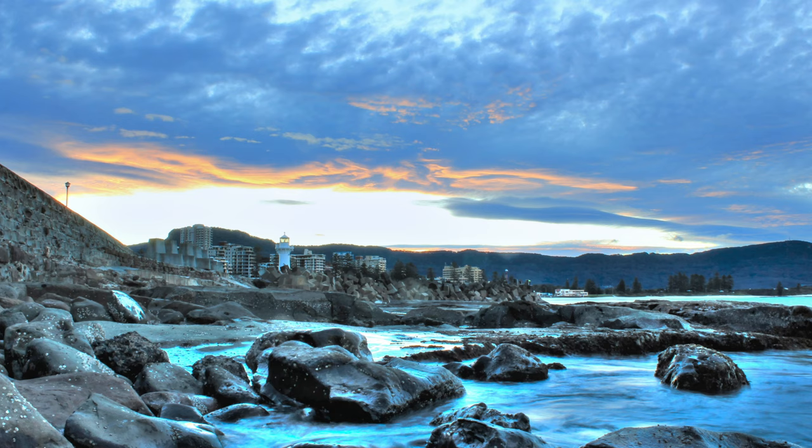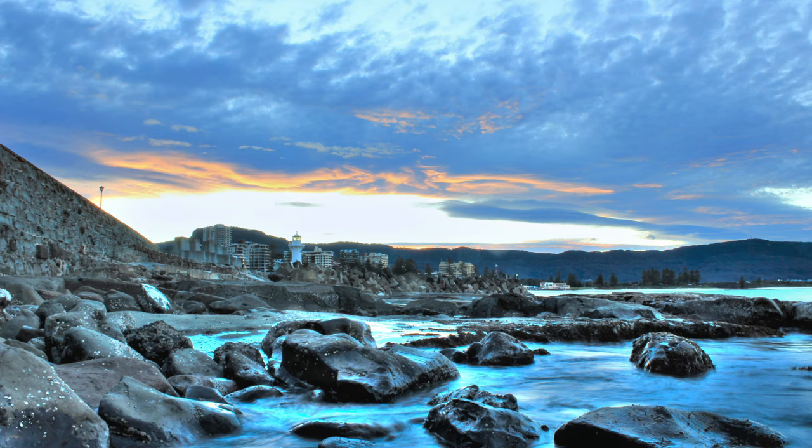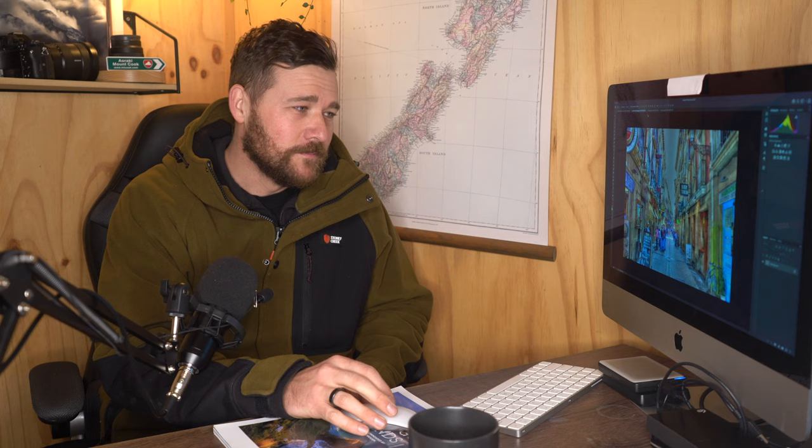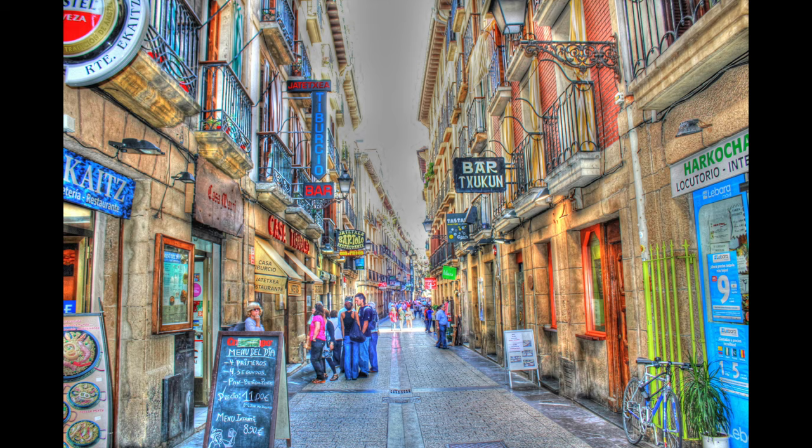These might be some of my favorite ones to look back on: the ultra high dynamic range, which has occurred from taking multiple exposures and then allowing software to blend the images. What you end up with is a look that is incredibly unrealistic, because one of the things that's happening is there are no shadows and no highlights — you end up with one large mid-tone.